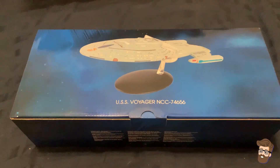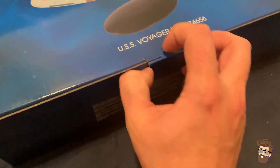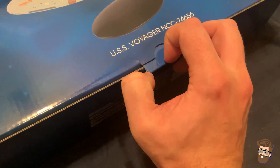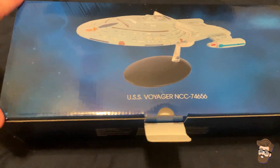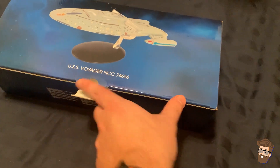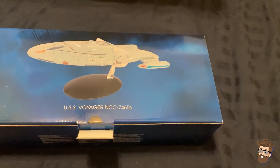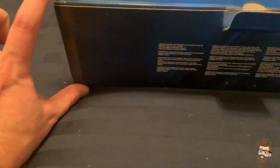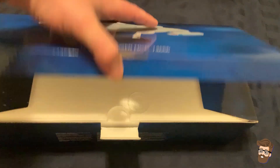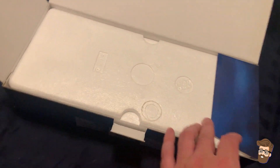I went ahead and took all the bubble wrap off of the ship, just because that's extra time in the video that you really don't need to be seeing. I'm trying to keep these videos relatively brief and get you back to your day. The box is probably about six inches wide, 14 to 15 inches long, and height I'd put around four inches maybe. One thing I'm noticing as I'm opening up right now — no magazine in with this one.